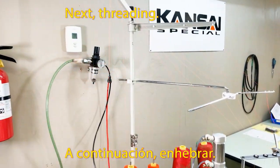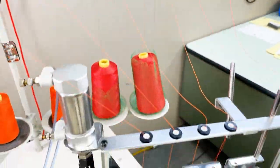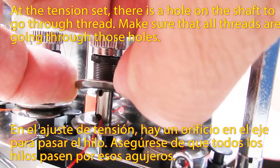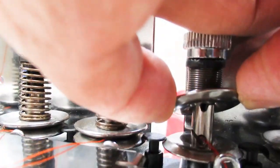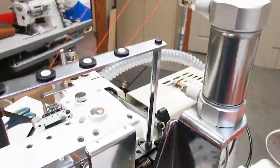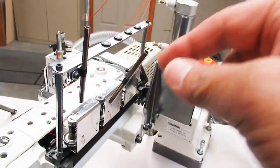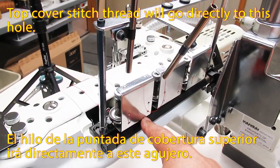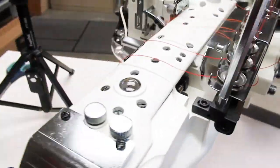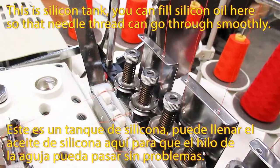Next, threading. For the needle thread, I recommend going through two holes. At the tension set, use this hole on the shaft to pass the thread through — make sure all thread is going through the hole. Top cover stitch thread will go directly to this hole. This is the silicone tank; you can fill silicone oil here so that the needle thread can go through smoothly.